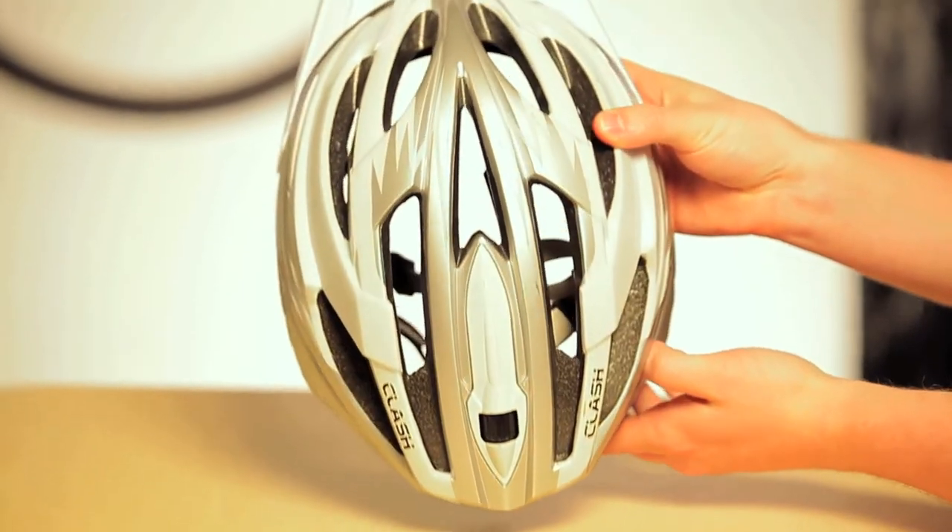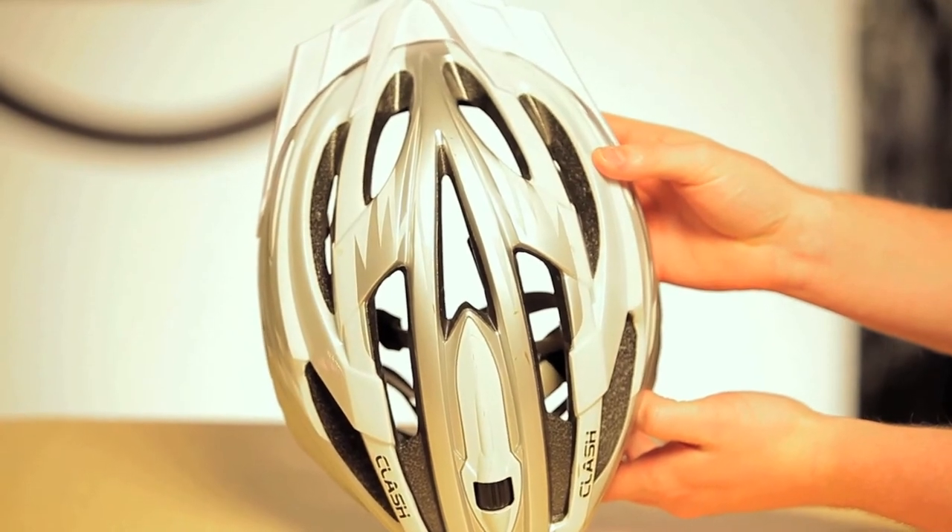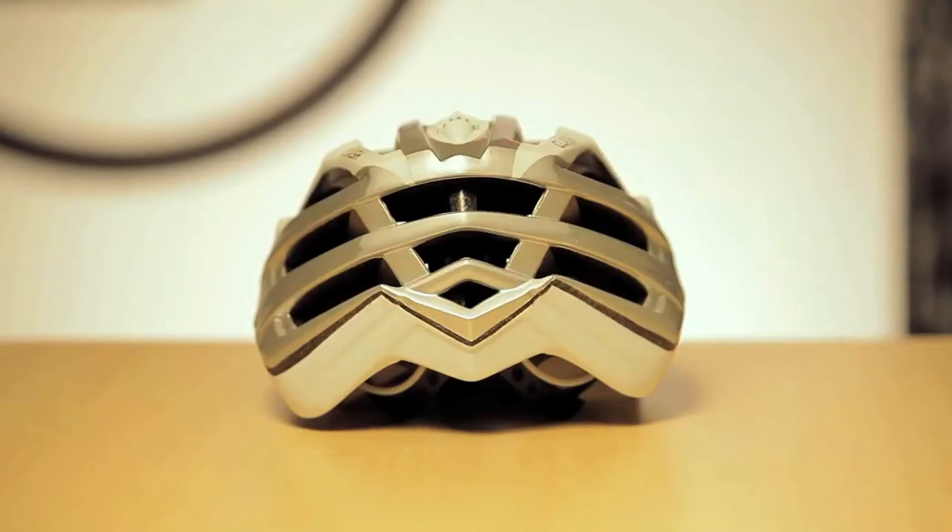It's a uni-sized helmet, comes in one size, fits rider's head circumference up to 61 centimeters. It's got 16 vents for maximum cooling, 330 grams, four color options for 2012. That's the Clash helmet from Lasersport.